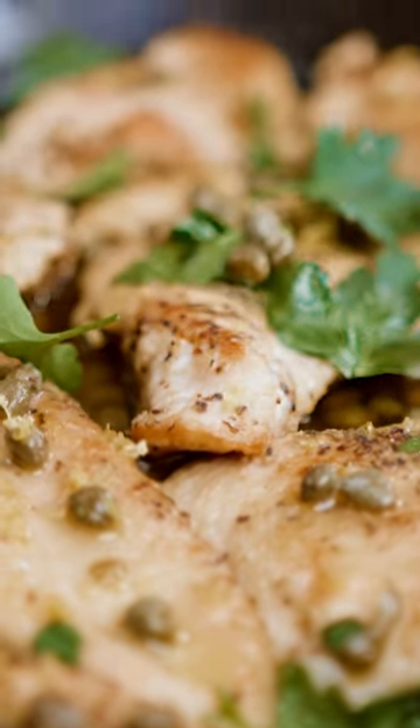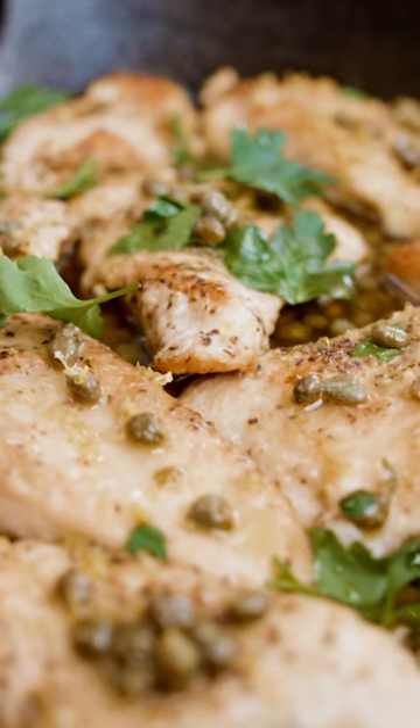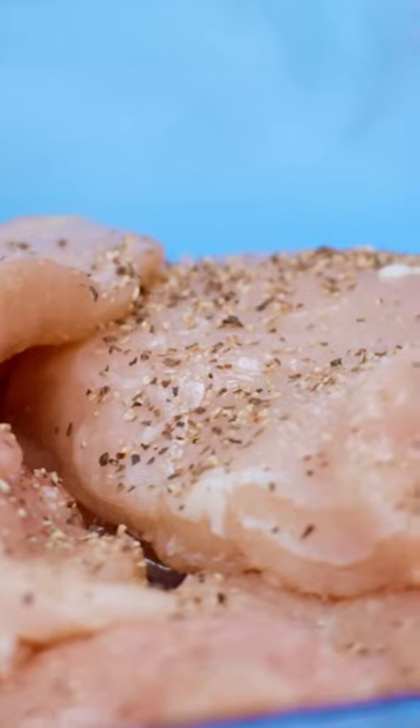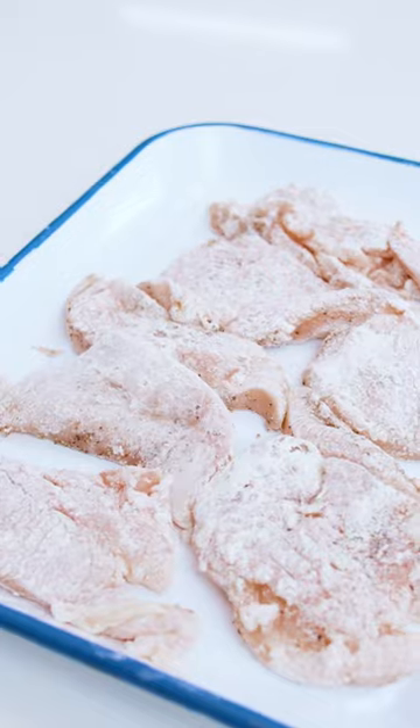You can have a restaurant-quality chicken piccata dinner right at home, on a budget, and you can feed a crowd. Simple seasoning: salt and black pepper, all-purpose flour, extra virgin olive oil.